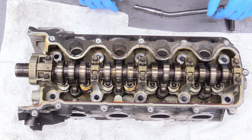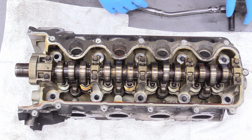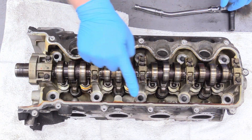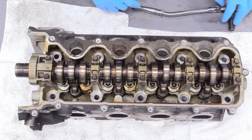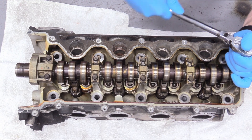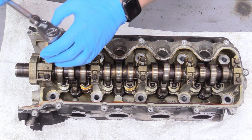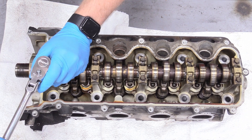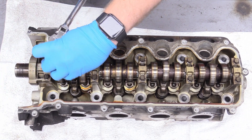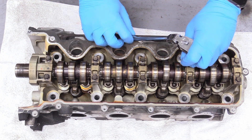There's a special order you want to go in when taking the camshaft off. You want to go in reverse spiral, and what you can do is take your 10 millimeter socket and just break them loose a little bit — like a quarter turn — and then just keep going in the reverse spiral. Truth be told these aren't on super tight or anything.